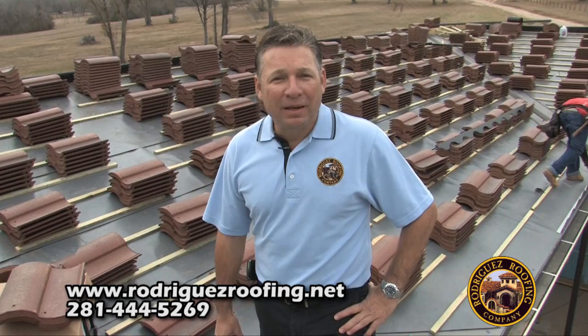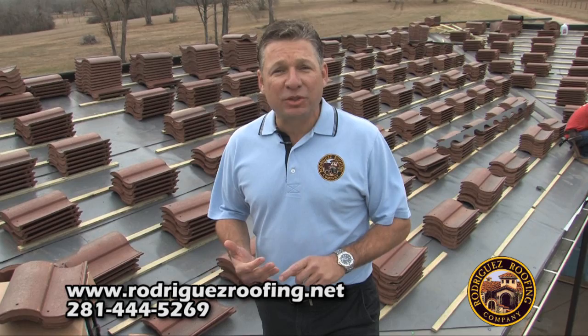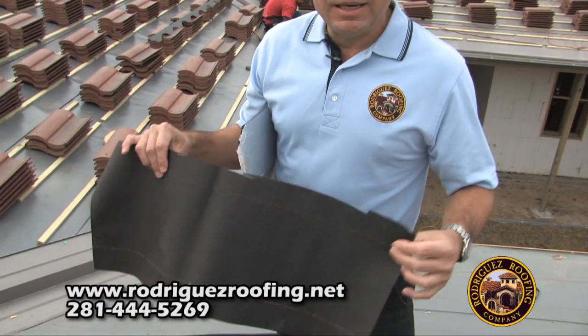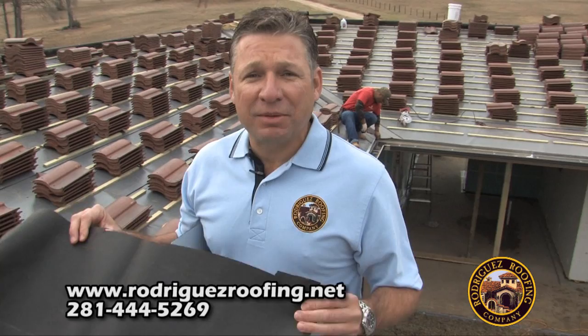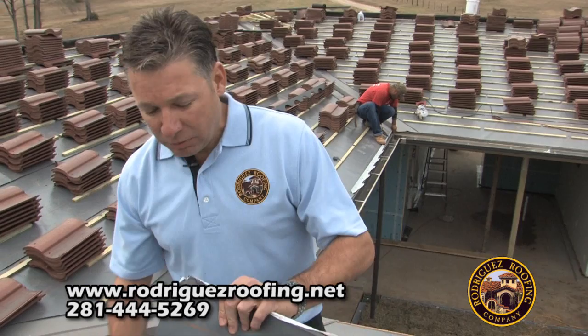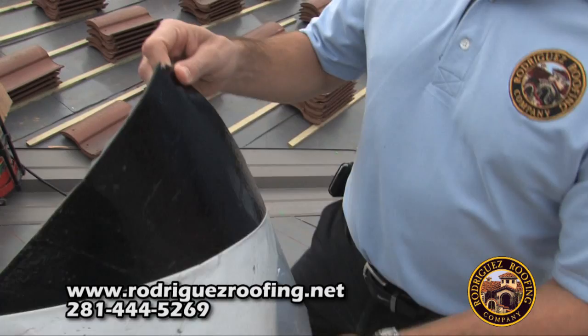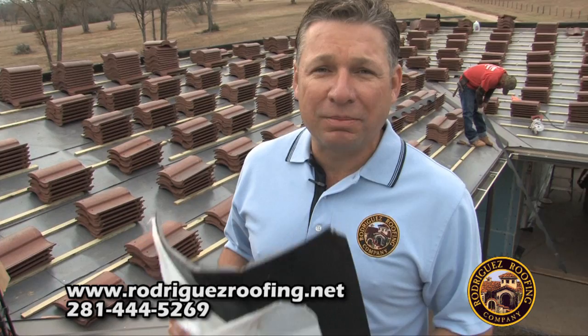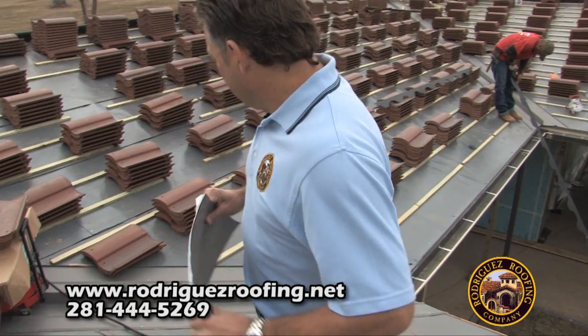Number one would be the underlayment. Underlayment is most important because you need to really look at your bids to see if they have a 30-pound underlayment or an ice and water underlayment. The 30-pound is basically just a 30-pound felt that you would use on any composition installation, which is really a no-no. If you look at the manufacturer specs, they recommend an ice and water shield. That ice and water shield is basically a self-adhered, rubberized underlayment that becomes a roof under a roof. This is the most important thing to look at when you receive your bid — if you see a two or three thousand dollar difference, that's why.